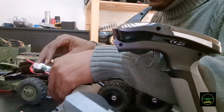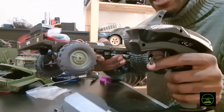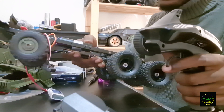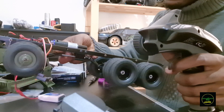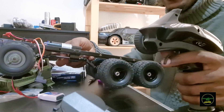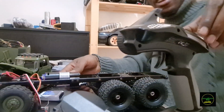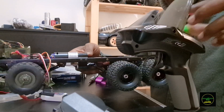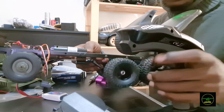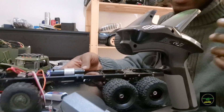ESC is turned on, transmitter on. Look at the difference — the steering is proportional and the speed is so much faster now. The controls are reversed though — what should be reverse is going forward. Let me fix that. Forward, reverse — yep, sorted.